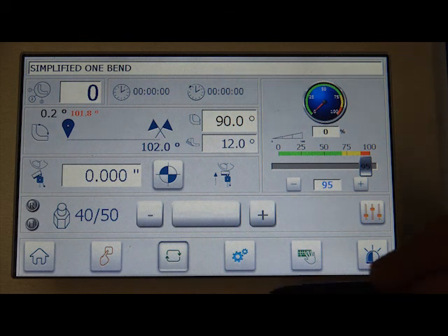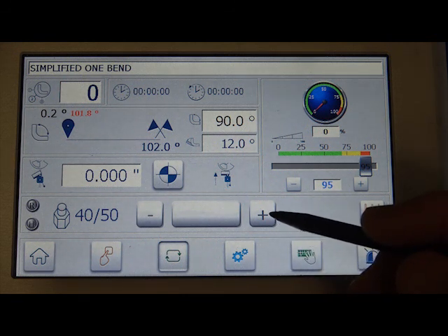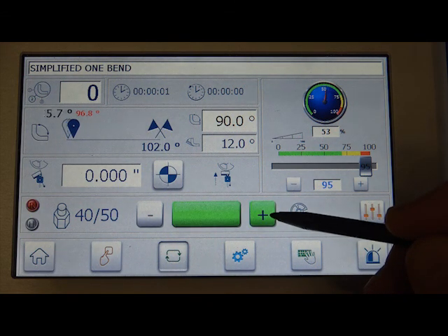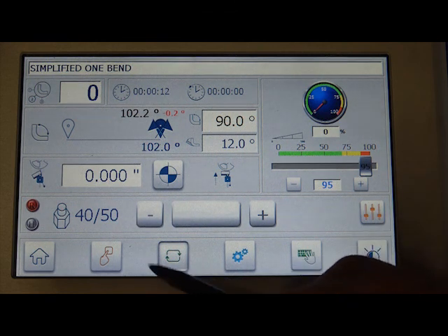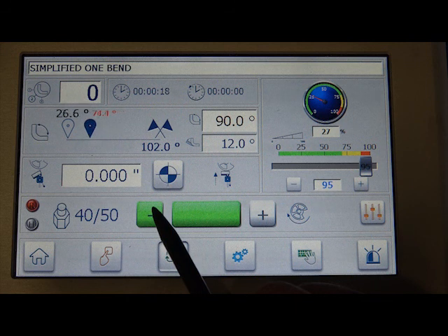All you have to do to initiate the bend is press the plus key or the bend pedal and hold it through until the bend finishes its cycle. I'm going to go ahead and do that and you can watch what happens here on the screen. You can see it starts to count off — it's going to hit through 90 and then hit the 12 degrees and stop. You'll be at 102 degrees total, compensating for your spring back on your material. Then I hit and hold the return key, and I'm back.